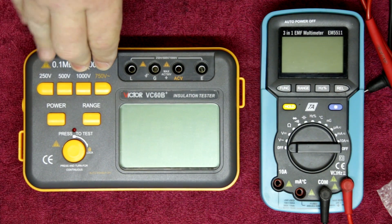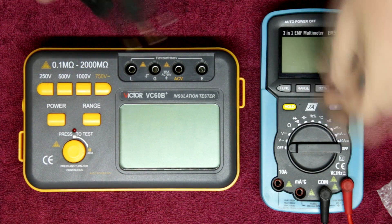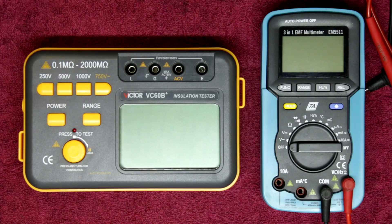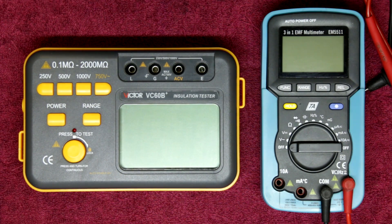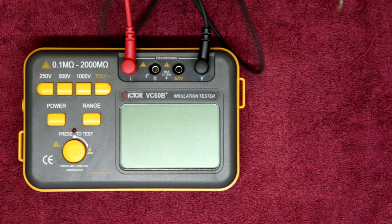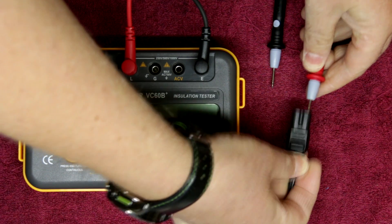So where does an insulation resistance tester come into its own? Let's say for example we have a piece of wire — an electrical conductor carrying our mains. I'm going to grab a piece of wire, and I'll put the leads into the insulation tester. These are general multimeter leads; they do the job, though I prefer using a clamp-on type lead. Let's move the multimeter out of the way and do a nice insulation resistance test of this electrical cable.